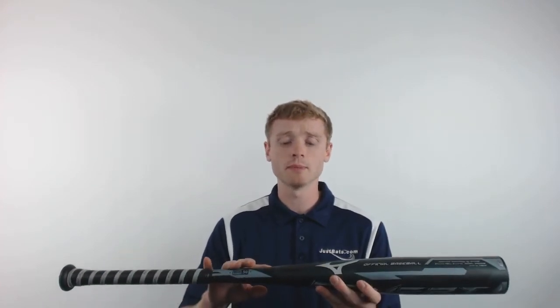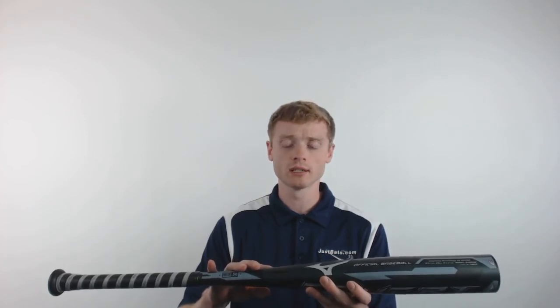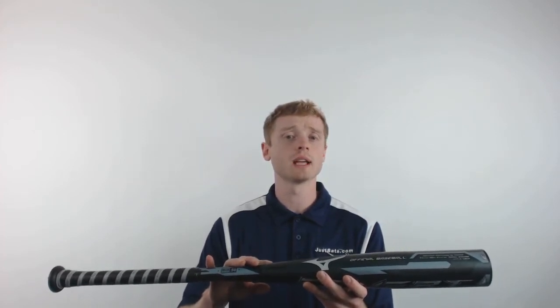This bat also comes with the patented 2-piece link connection piece that's going to give you the ultimate combination of performance and reduced vibration.